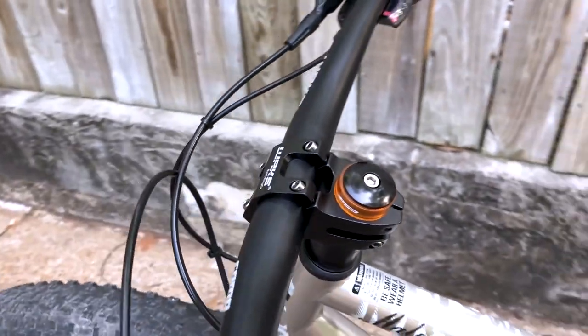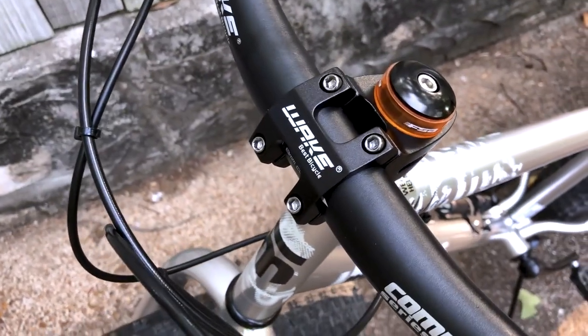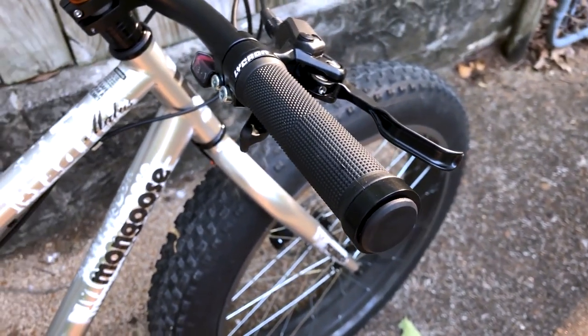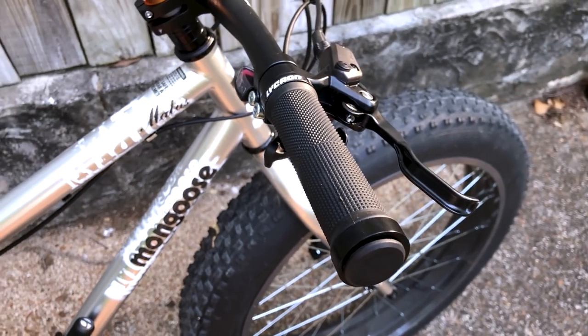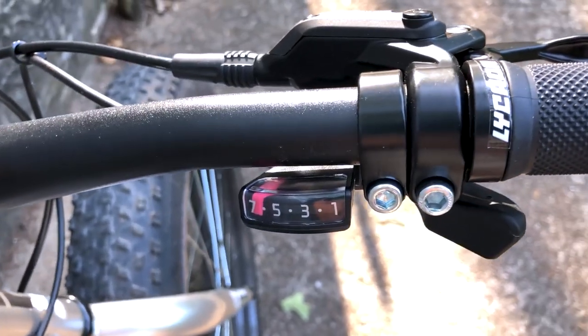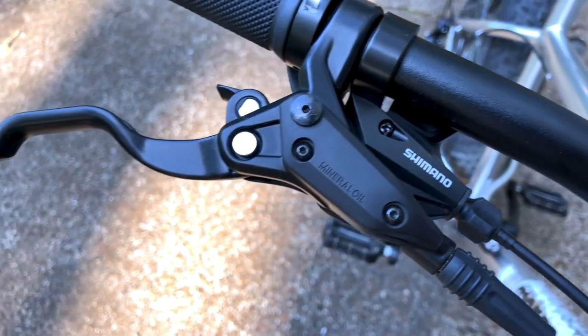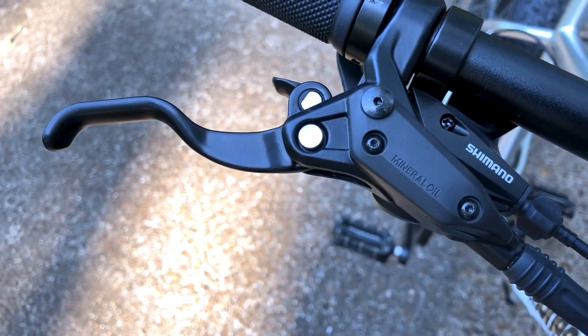I was pleasantly surprised at the power and torque this bike has when tackling hills. I was a bit worried about how it would handle steep inclines given its weight. But the first steep elevated trail bridge I climbed, I easily outpaced others who were riding multi-geared road bikes. This puppy can also easily take off from a standstill with little effort.